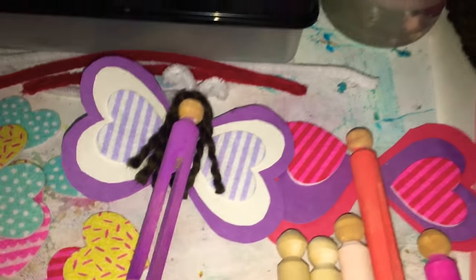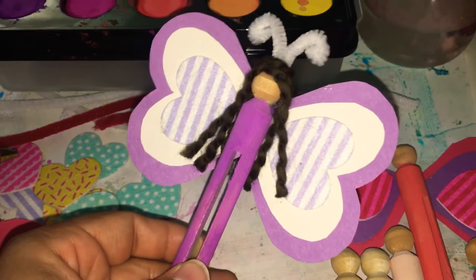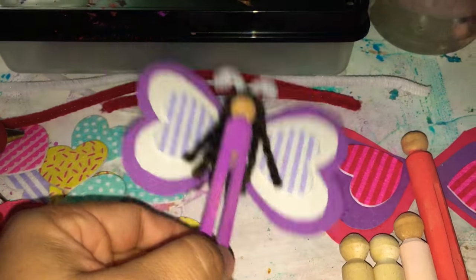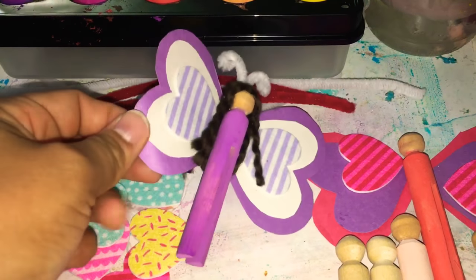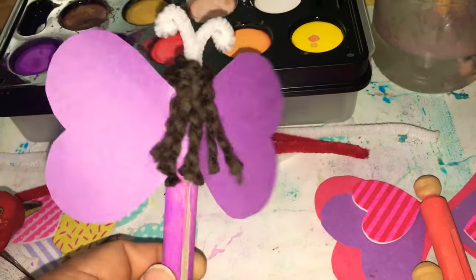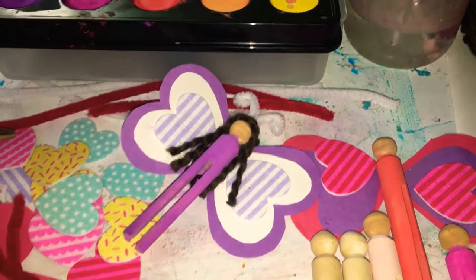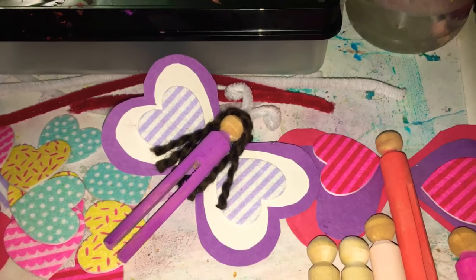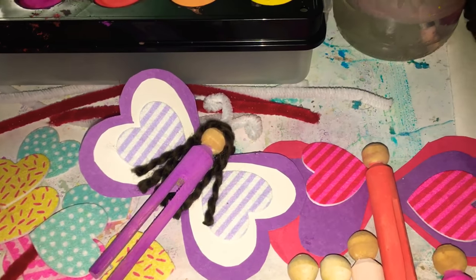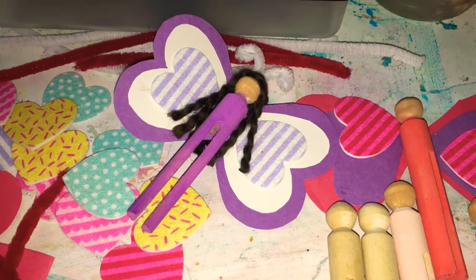Let it dry and you're done! We're going to be putting these on our nature table, or you can give them away as a Valentine's Day gift and craft, or just to play with. Since these have construction paper wings we probably won't use them as much as a toy, but if you use felt they could also be suitable for play. Thanks so much — I'm new to YouTube so we really appreciate you clicking the subscribe button and liking the video. If you have any crafts or tips you'd like us to share, please comment down below!